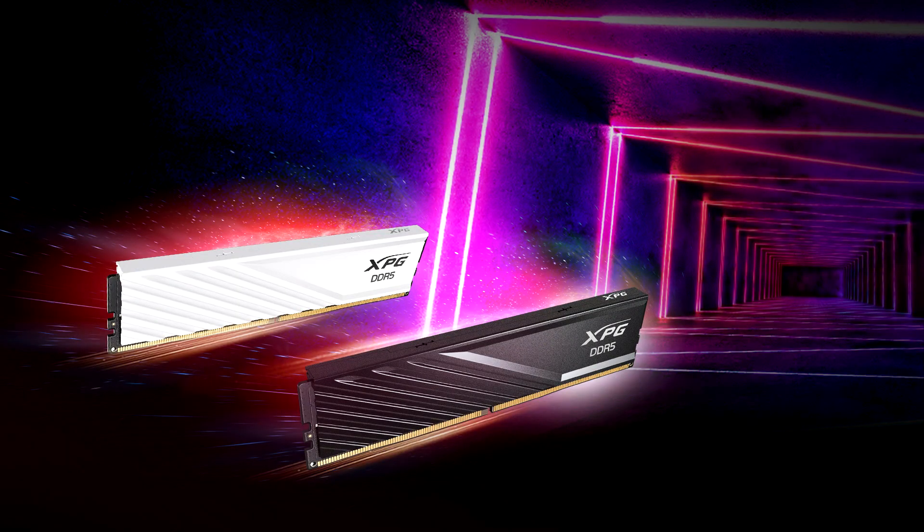ADATA XPG has recently announced the release of various new memory modules. On the DDR5 side, there are the new Lancer Blade, Lancer Blade RGB, and Lancer RGB ROG certified memory modules. Additionally, it also introduced new DDR4 memory modules, the Gamix D35 and Spectrix D35G.